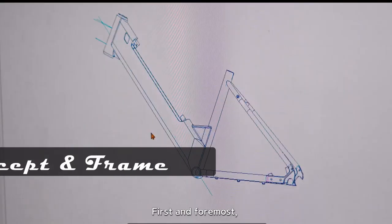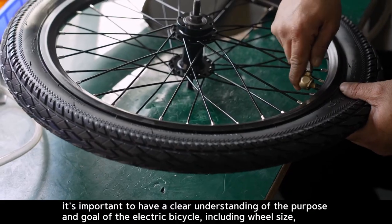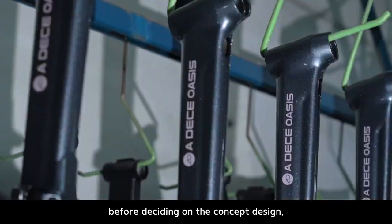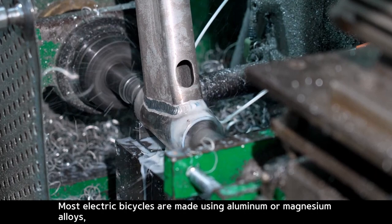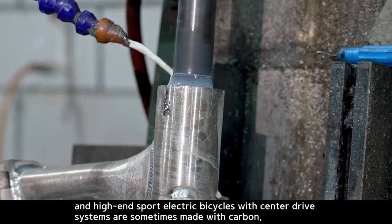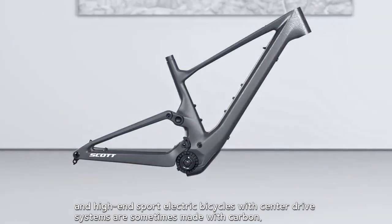First and foremost, it's important to have a clear understanding of the purpose and goal of the electric bicycle, including wheel size, before deciding on the concept design. Most electric bicycles are made using aluminum or magnesium alloys, and high-end and sport electric bicycles with center drive systems are sometimes made with carbon.